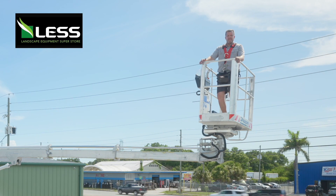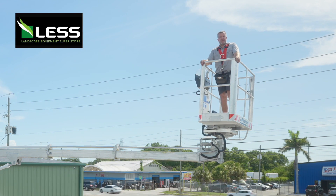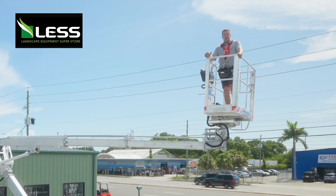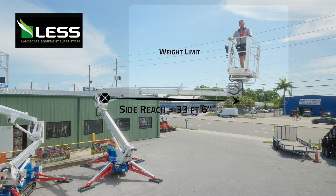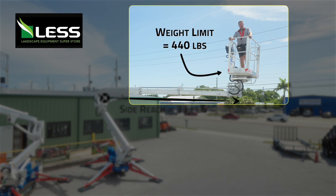Hey, it's Eric at LESS of Tampa Bay. I'm in the TZX 730 Palazzani Aerial Lift. I wanted to demonstrate some of the side reach — it's 33 and a half feet. It's got a basket weight limitation of 440 pounds.